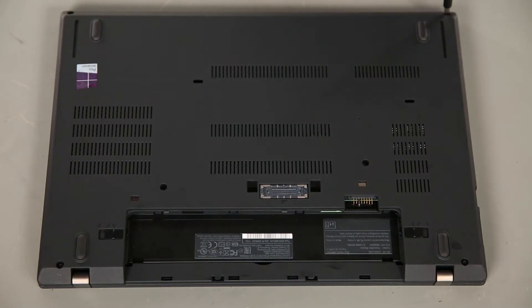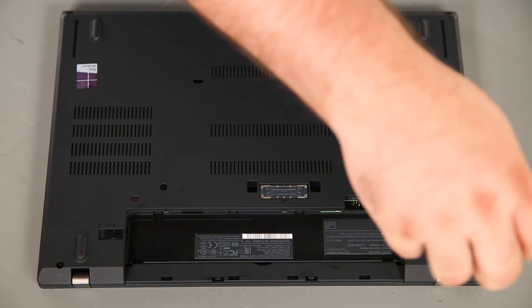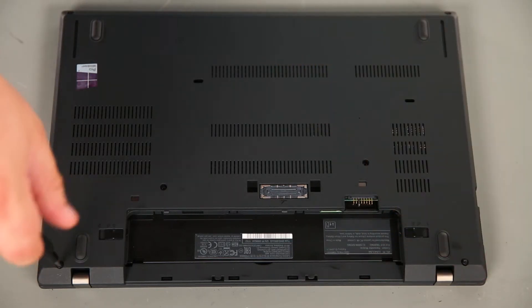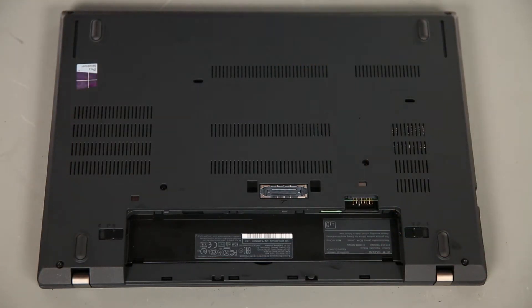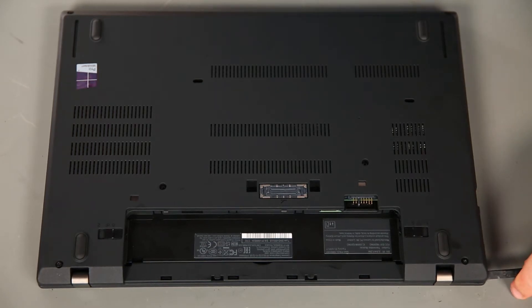Next, we're going to remove the base cover assembly. To do this, we first need to loosen six captive screws. Then we're going to use a non-metallic pry tool to loosen the clips along the edges of the system.